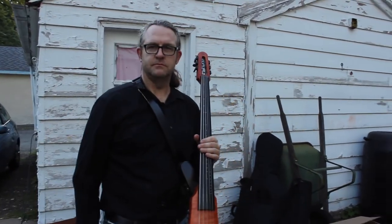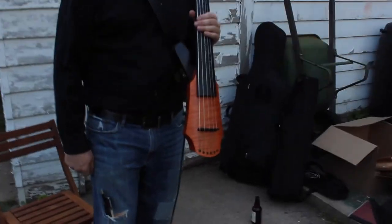There you go. Got in the bow holder. Thank you.